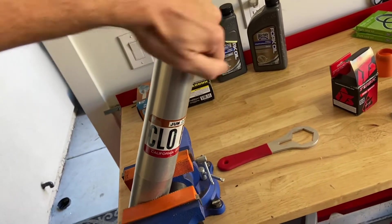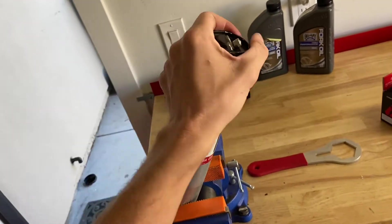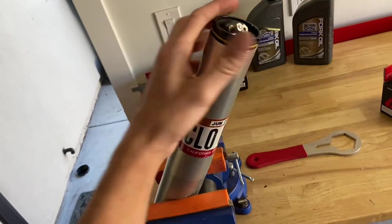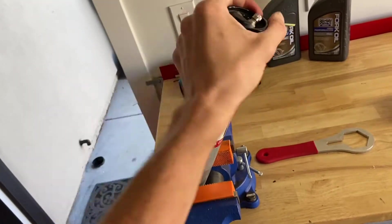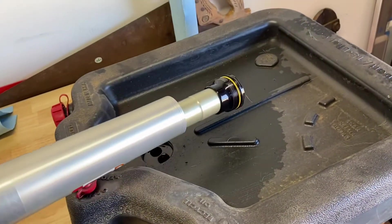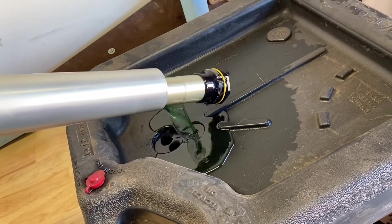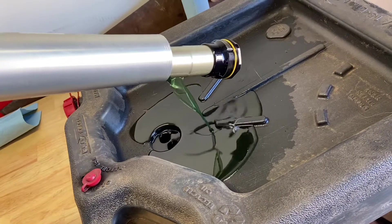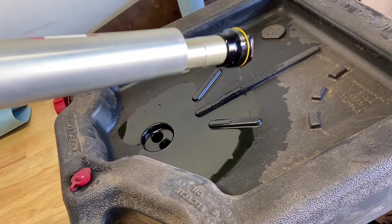You don't really have to take that guy off to bleed out the air — you can if you want. The inner pressure rod here, you also don't need to drain that out. There's really no point because we're going to take it off from the bottom anyway. It actually doesn't look too bad. I usually change the oil about every 30 hours or so.